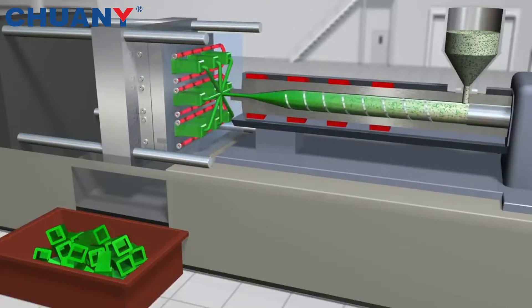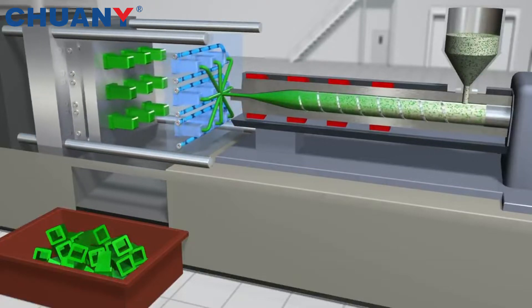Then cooling and forming this melt inside the mold. Finally, we get the product.